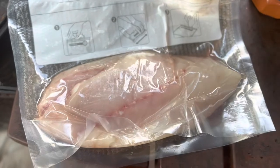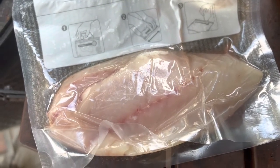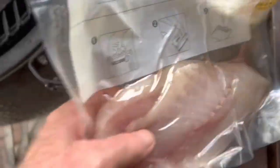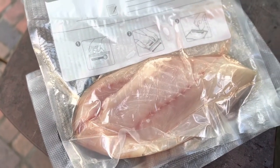My next-door neighbor caught them, filleted them, and gave them to us. We're gonna grill them up — that's some nice striped bass fillets.